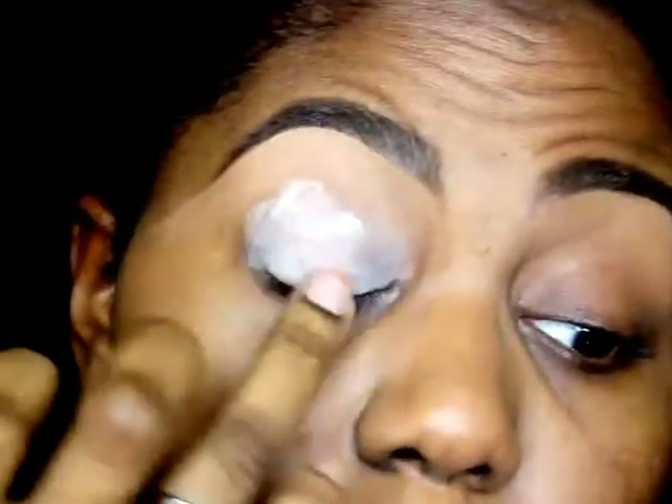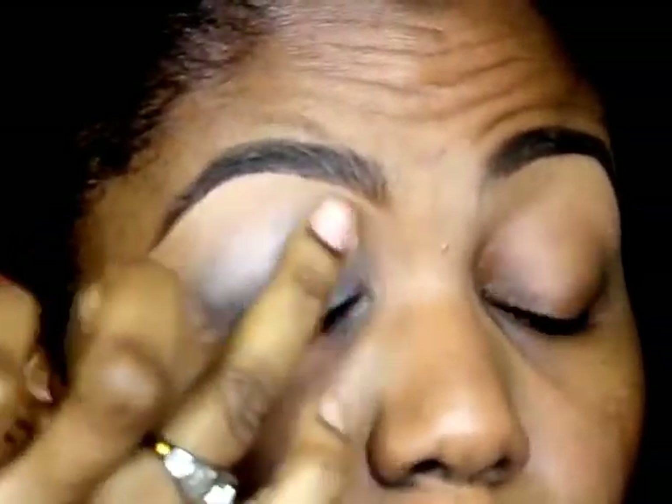After blending, I'm putting on Eyeshadow Primer from Ulta, going all the way up to where I blended out my concealer. I'm setting my eyeshadow with any type of translucent powder you have around the house, and this helps make sure that your eyeshadow application goes on as well as possible.